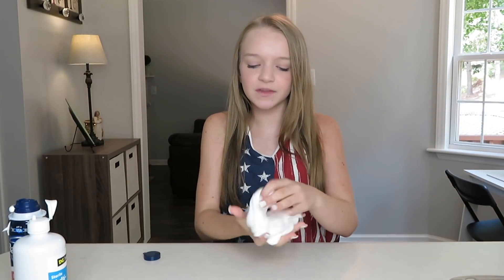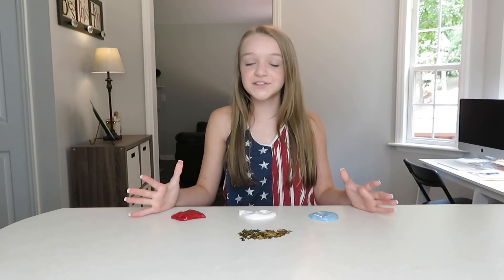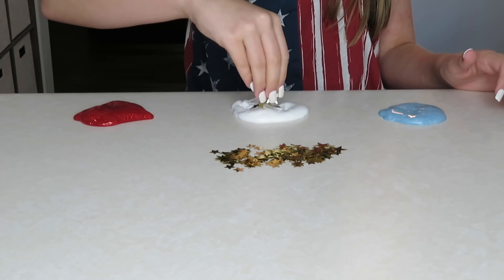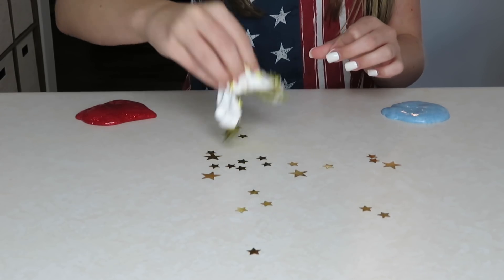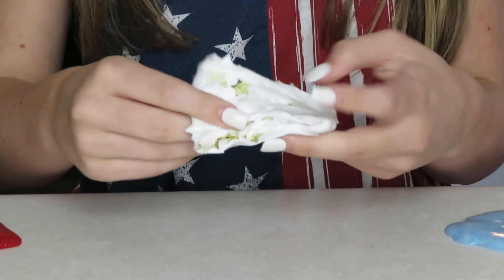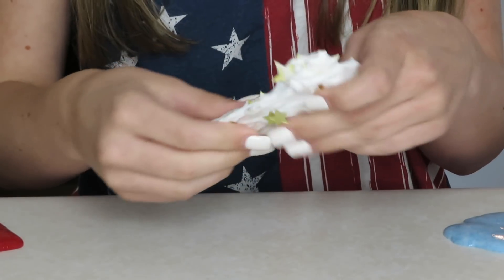Now I need to add my stars. I think I'm going to add them to the white one because I feel like they'll stick better to this one than any of the other ones. So let's add my gold stars. I took a little bit of each batch of slime and I'm going to put the gold stars in.